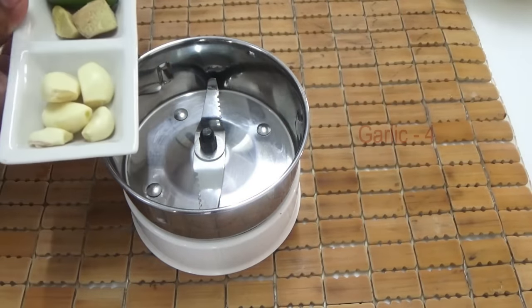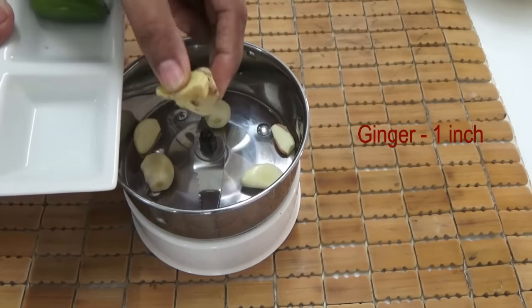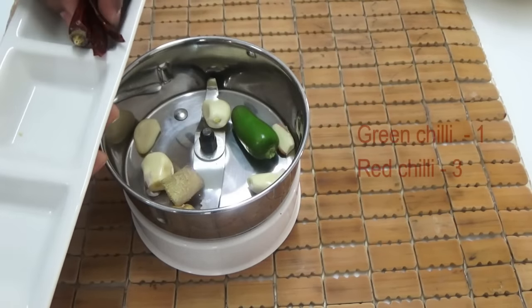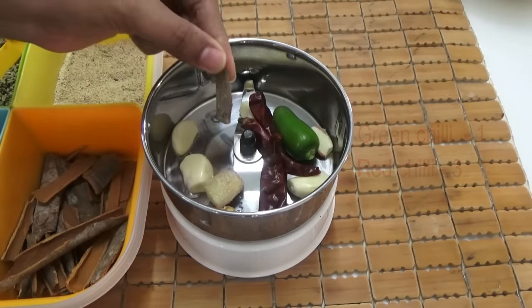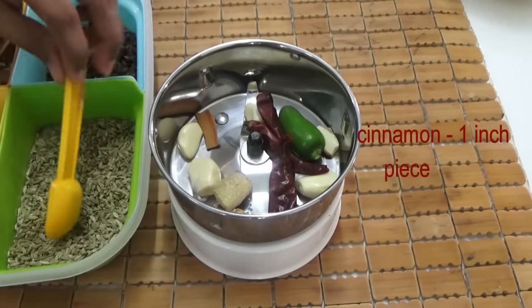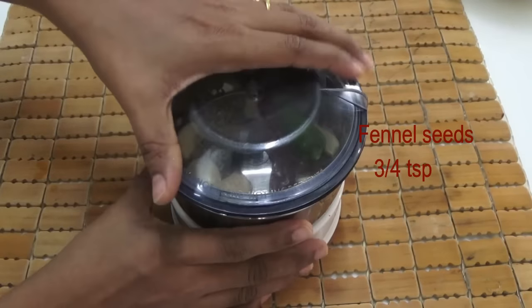Add one inch piece of ginger, one green chili, and three red chilies. You can adjust the chilies based on how spicy you want your vada to be. Also add one inch piece of cinnamon and three-quarters teaspoon of fennel seeds.